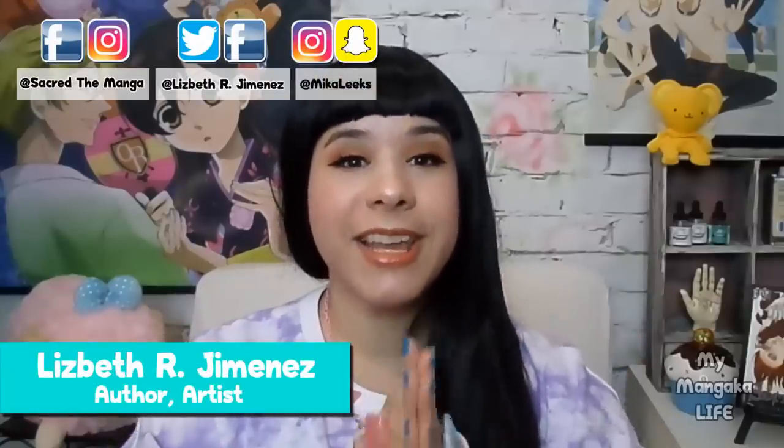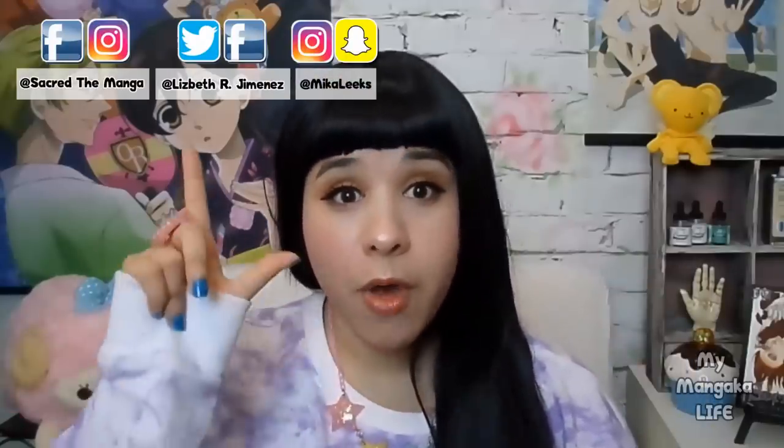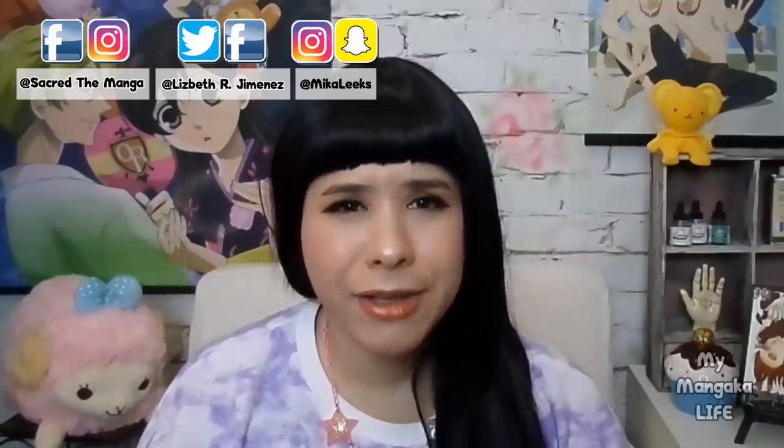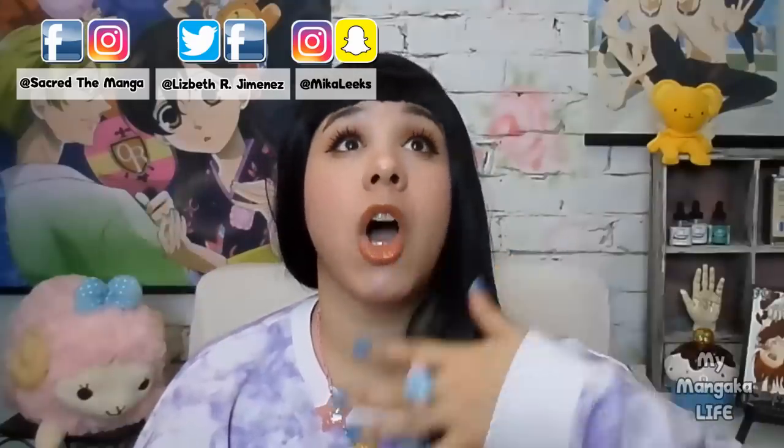Hello my dears and welcome back to my channel. My name is Lisbeth, I'm a published author here in America, and today I'm going to be sharing 12 more super useful artist life hacks. I am telling you guys, if you knew these life hacks, it'll make your life as an artist so much easier.